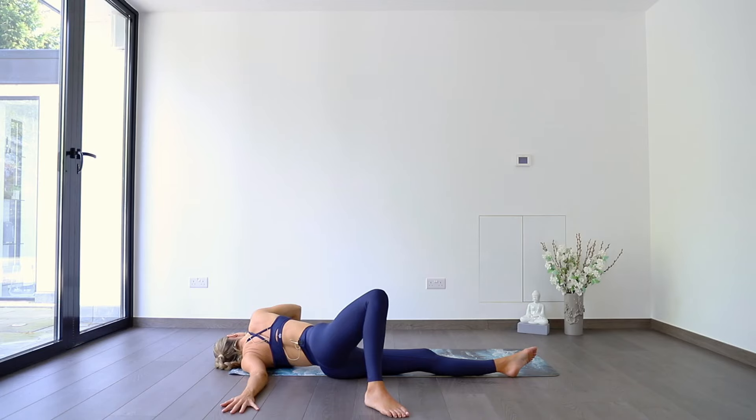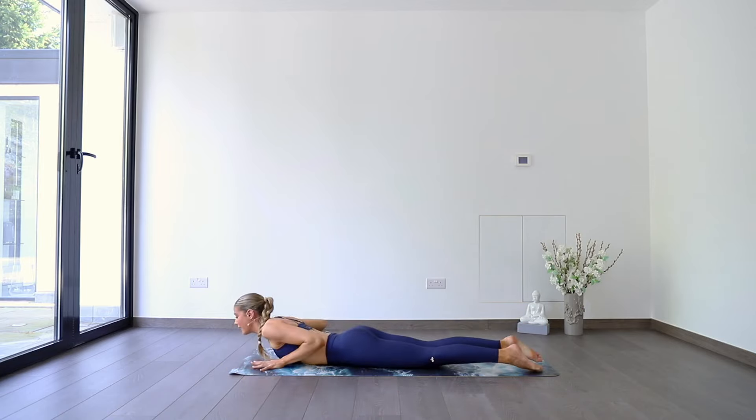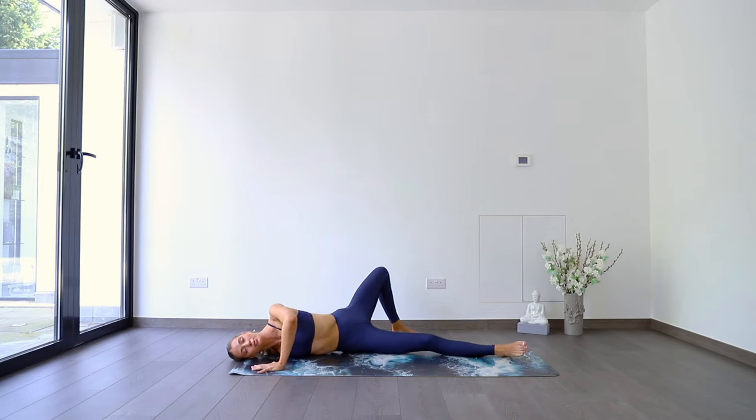Breathe in. Breathe out. One more. Coming back onto the belly space, straight to the other side. Left hand in, right arm long. Push and roll, and take those left toes behind you. Knee open, chest open. Pressing palm to the floor. Feeling the body slowly start to open. One more breath.